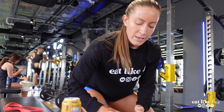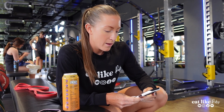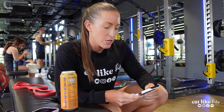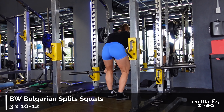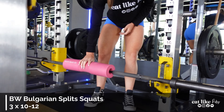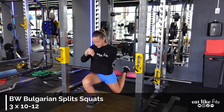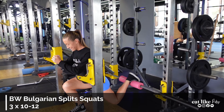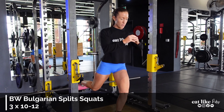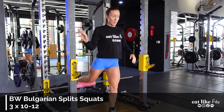Our first exercise is bodyweight Bulgarians — not too bad. Bodyweight, three sets of 10 to 12 reps. This first exercise is more like a warm-up, activation, mobility, movement — all the things. Three sets of 10 to 12; I did 10, not 12.